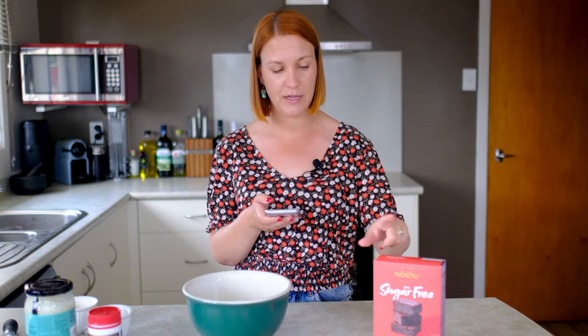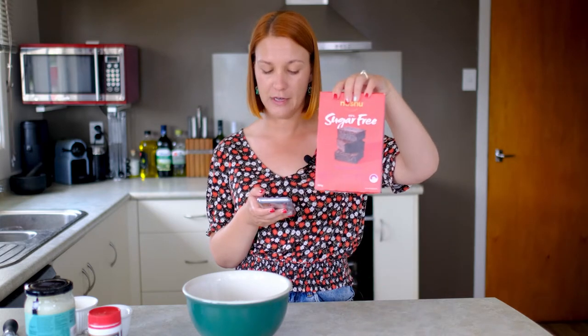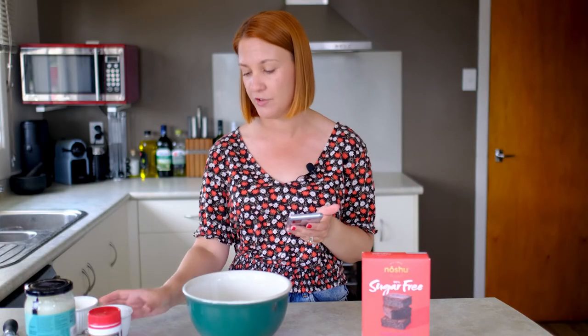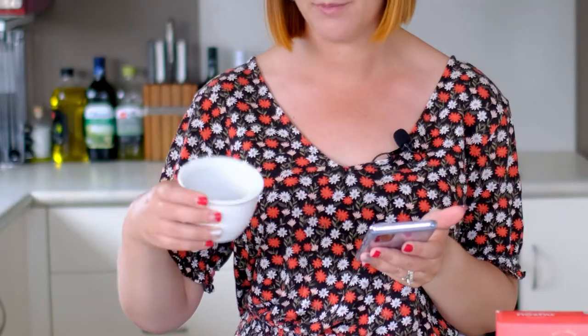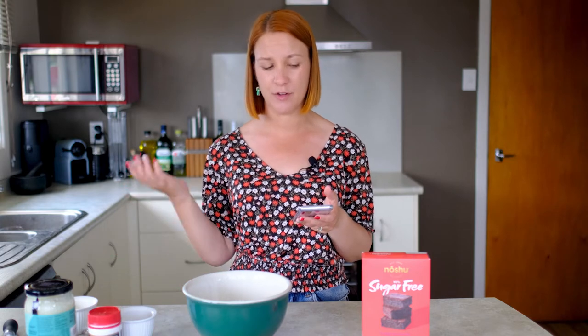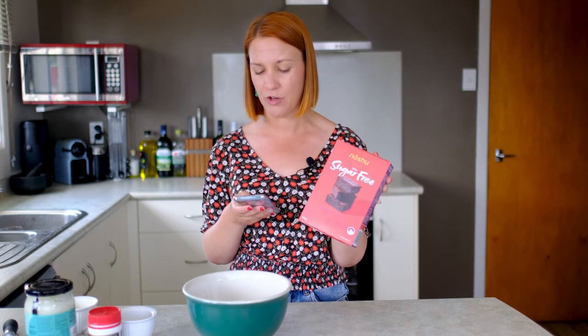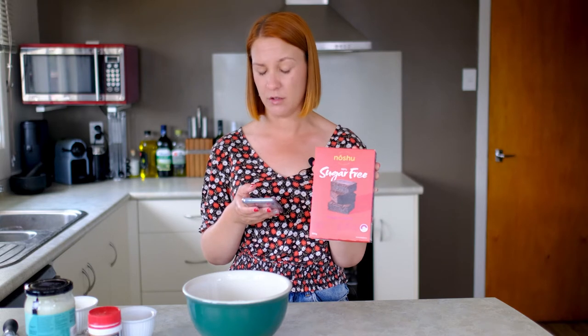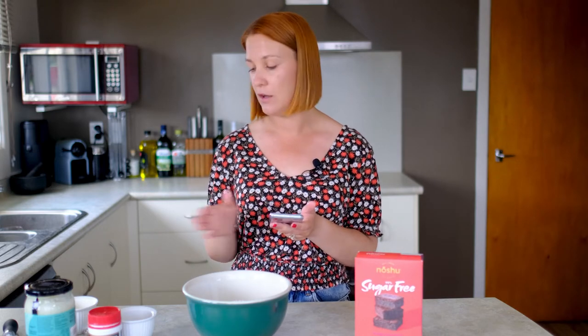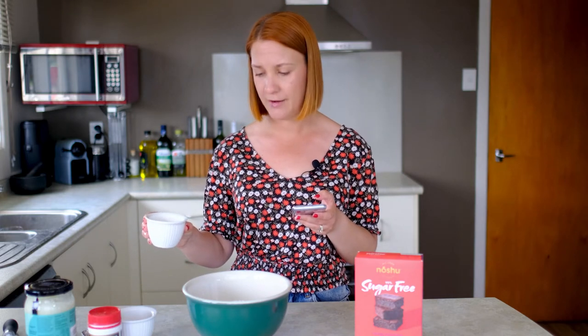The recipe calls for one box of the No Shoe sugar-free brownie mix plus two tablespoons of ground chia seeds, which I've already ground up. We also need some warm water, some baking powder — which seems odd to me because I feel like why is there not baking powder included in the dry mix, and I don't understand why you only need it if using egg replacer. But I'm just going to do what the recipe says. The other thing it calls for is 80 grams of melted oil. I'm using coconut oil — I've already melted 80 grams, which is about one third of a cup.